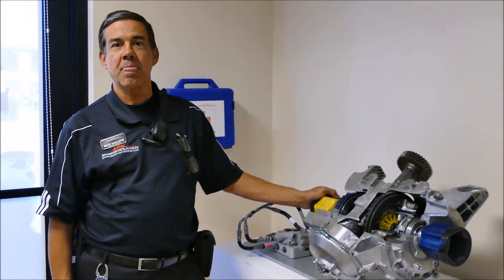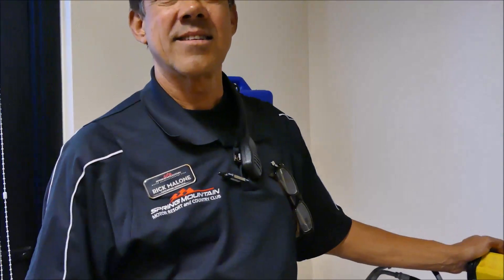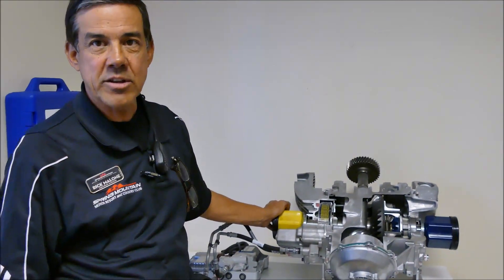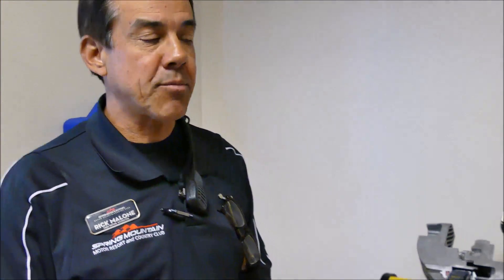I'm here with Rick Malone, the Chief Driving Instructor here at Spring Mountain Motorsports Resort, and he's going to talk to us a little bit about the differential on the Corvette. Absolutely, thank you very much Jeremy. I'm going to try to explain how this electronic limited slip differential works in layman's terms and keep it really simple so we can understand.